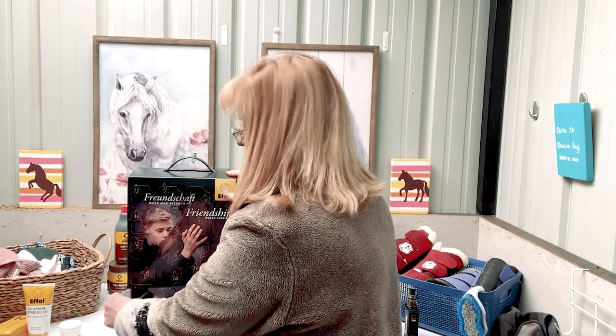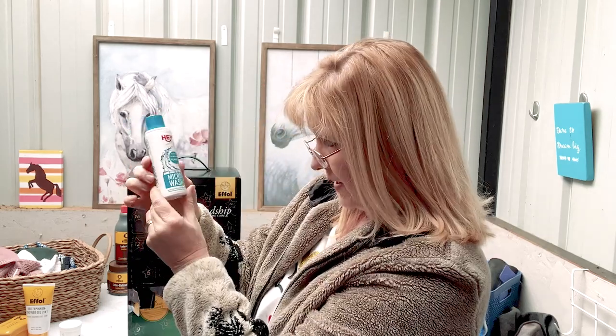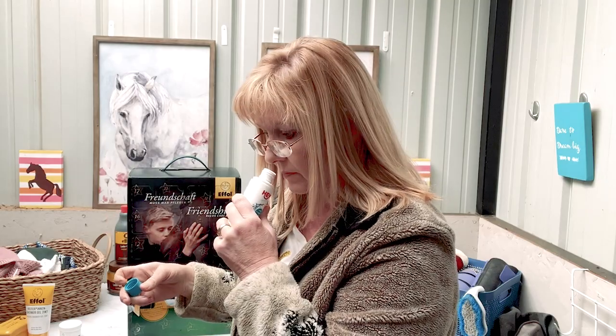Day four is called Haysport Microwash. It says rain, soft shell, fleece, and Elastin Textilien — it's all in German so I'm going to have to look this up. I believe this is a laundry soap. It smells really good. We'll have to look that up and see what it's for — if it's for washing horse clothing or blankets, that's what I'm thinking. I'll look that up later and let you know.